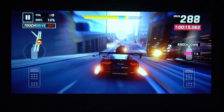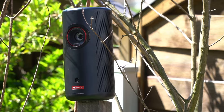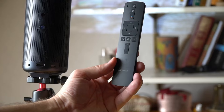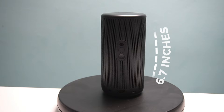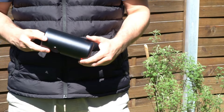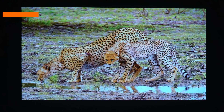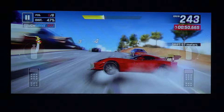Welcome to our in-depth review of the Nebula Capsule 3 Laser Projector. The Capsule 3 Laser boasts a sleek and compact design resembling a slightly oversized soda can, standing at 6.7 inches high with a 3.3 inch diameter. Despite its small size, it houses a laser phosphor light source and a 1080p DLP chip, with the lens sitting flush with the surface for a minimalistic, modern aesthetic.